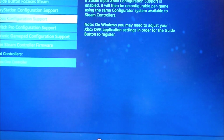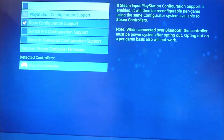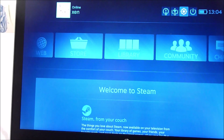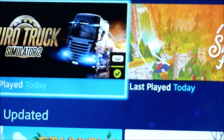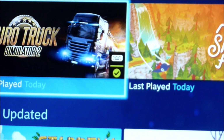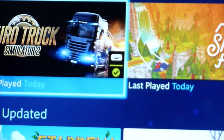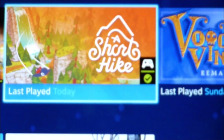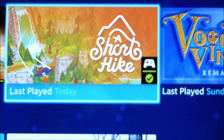You need to configure it as an Xbox controller so Steam knows which controller you're using, since a PlayStation controller has different controls. In the library, games with a keyboard icon — like Euro Truck Simulator — mostly won't work with a controller. But A Short Hike shows it's controller-compatible, so it will work.